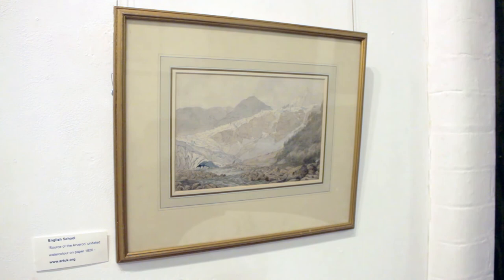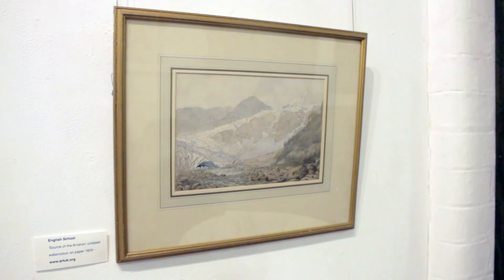Hopefully you've been inspired to come and visit the exhibition in person. There are many more paintings to look at. If you need more information on how to visit, just go to the link in the description of the video.